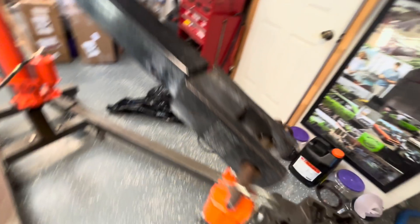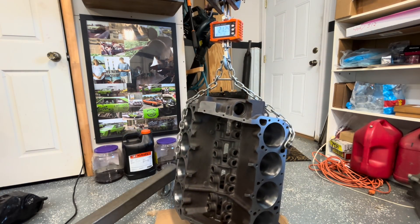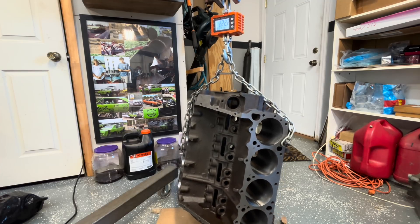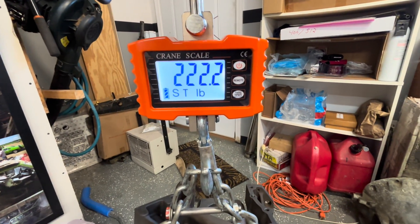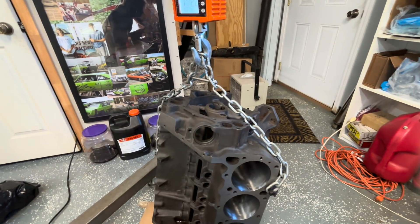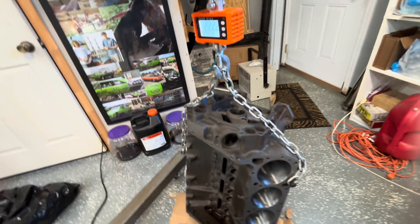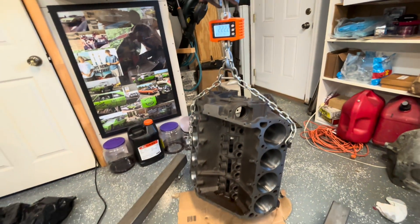Got our scale zeroed out again. 222.2 pounds. This block has had the same treatment — torque plate honed, decked three or five thousandths, just enough to clean it up. Totally bare block. Main caps are on it, and this one has been line honed as well by Mr. Rick Seaman. So she's ready to be built.